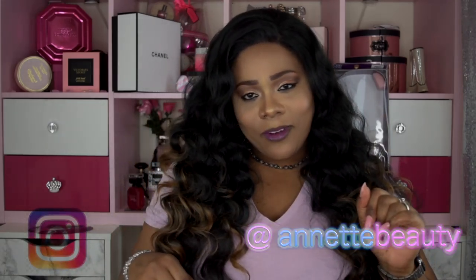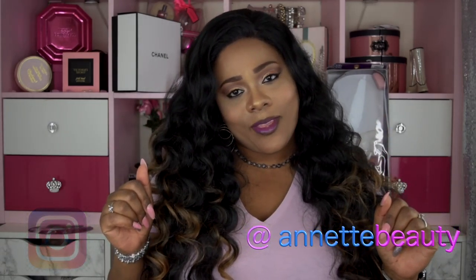I definitely have some good ones coming — you don't want to miss them. Stay fabulous and be your own vision of beauty. Till next time, bye! Also, don't forget to follow me on Instagram — I hope to see you guys over there as well.